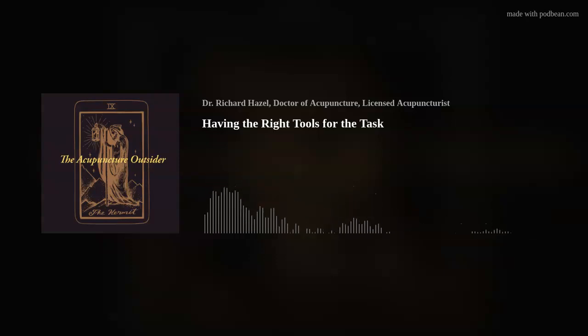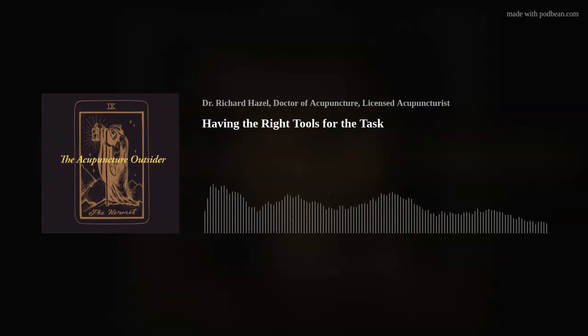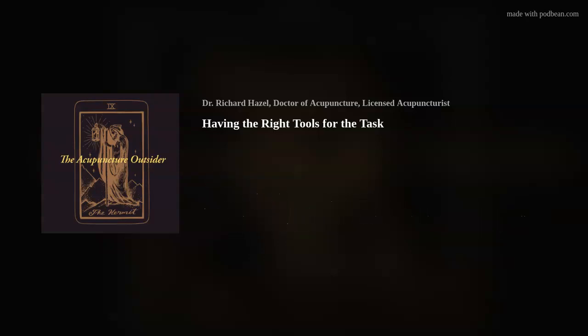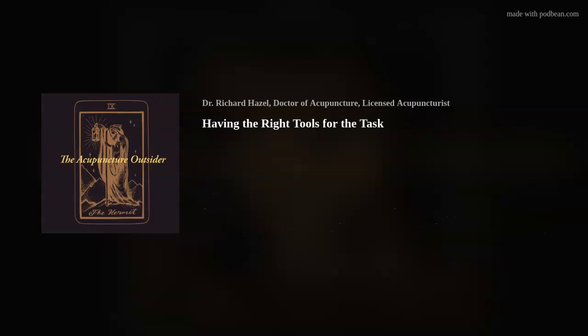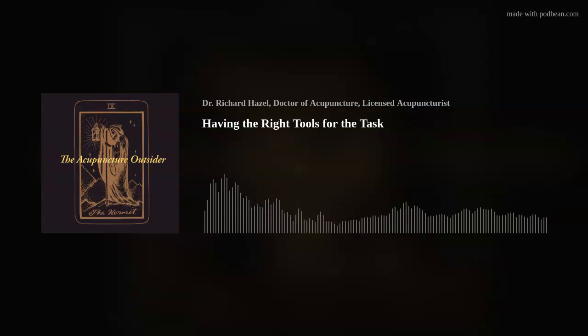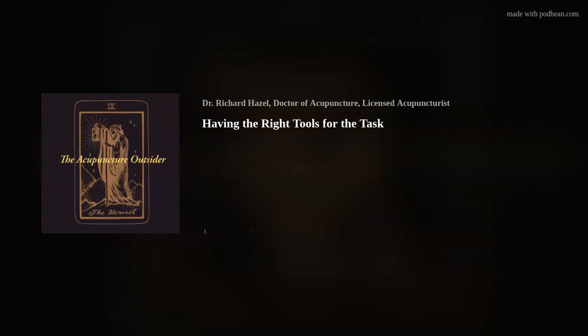A lot of our postural muscles that are constantly working to maintain our stability will be much denser muscles. They have more slow-twitch muscle fibers that don't fatigue, so they end up being very dense. Things like the extensors of the neck and low back are very dense. If you're treating somebody who has pain, they may be even tighter than normal. Your 40-gauge serin will just really not cut it.